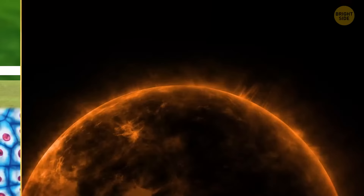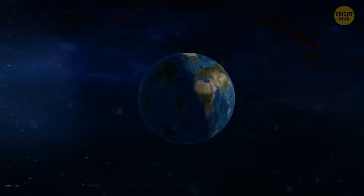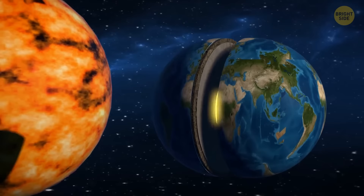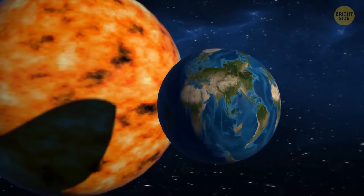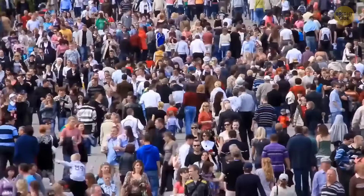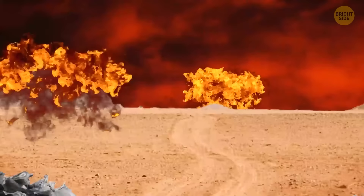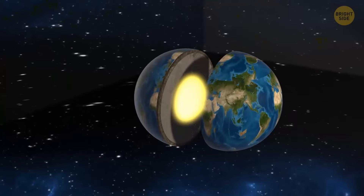Earth's core is as hot as the surface of the sun. You'd think it could easily melt our entire planet, especially since the core is only 1,800 miles away from the surface. But we're alive because the center of the earth is surrounded by a mantle of rock that's mostly solid. The crust we walk on actually floats on that mantle and protects us. Also, to melt the entire planet, you'd need way more energy than the heat in its core.